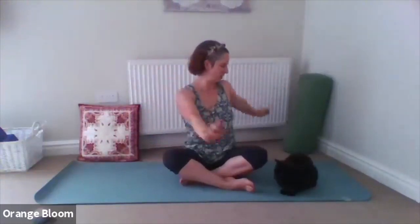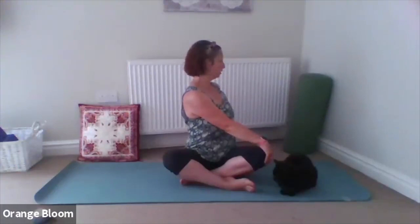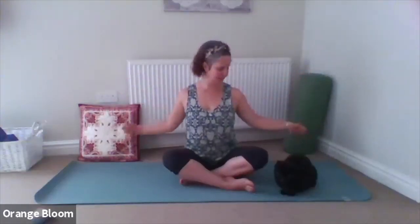On an inhale, lift back up to centre, fingertips go to the sky. As you exhale, twist to the left — right hand goes to the left knee and you twist around. Looking over the shoulder if it helps the neck, otherwise just gazing where feels comfortable. Inhale, lengthening the spine; exhale, twisting. Then inhale, bring it back to centre, fingertips to the sky. Exhale, yawn the hands away, a little rotate of the wrist, give it a little shake. Do feel free to take a yawn — it releases the jaw, which enables us to release everything else.